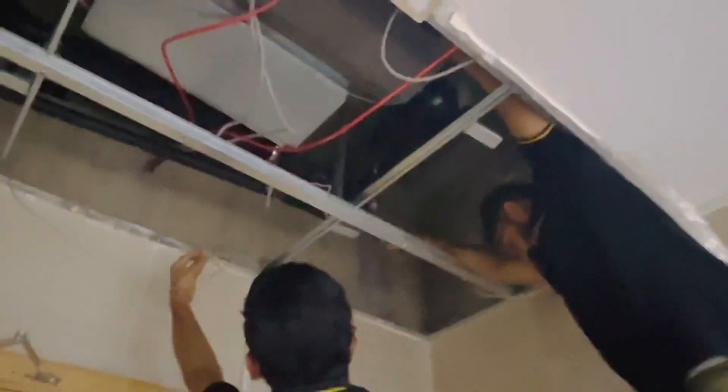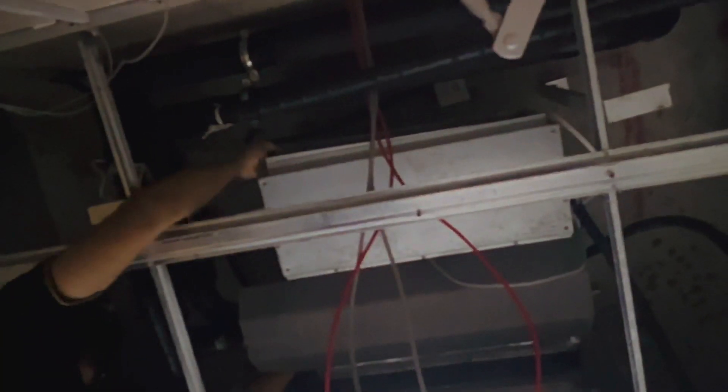We have to clean this and we are doing PPM here. Mr. Zulkarnain opens the filter of the AC. This is the filter which we clean. After cleaning, we fix it back in place.